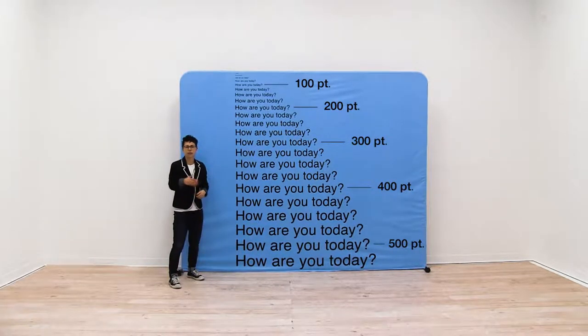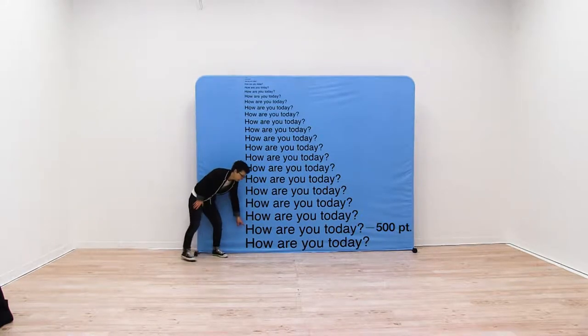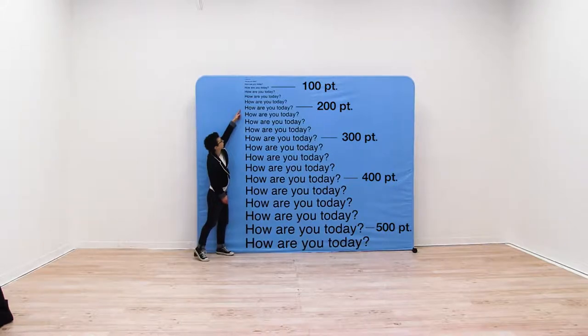Let's move our camera back to 21 feet. We are now viewing our display from 21 feet away. As you can see the fonts are starting to get a little bit smaller. 500 is still good, it's still viewable from this size. 400 is starting to get a little tougher. 300 is up here and 200 is up here.